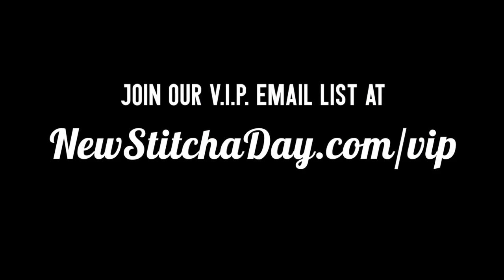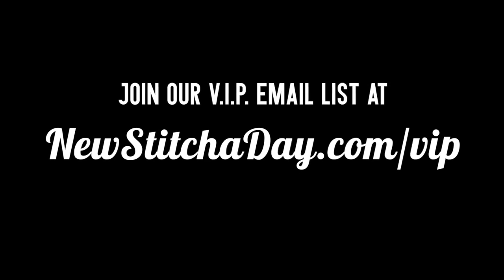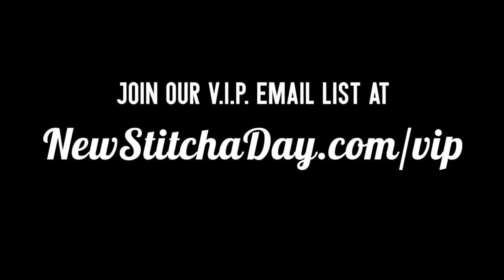Want more New Stitch Today? Join our VIP email list to get every stitch directly to your inbox. Sign up today at NewStitchToday.com/VIP.